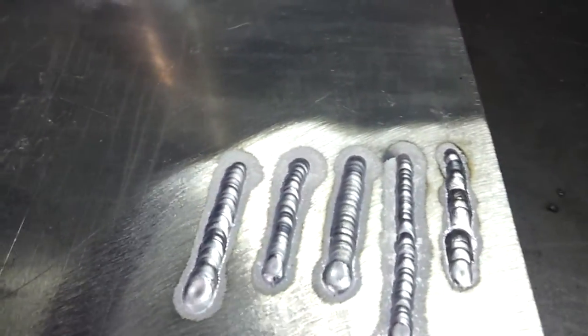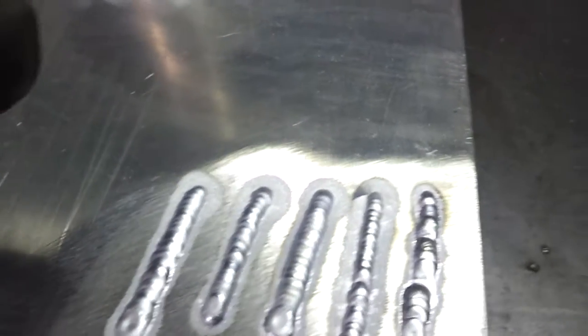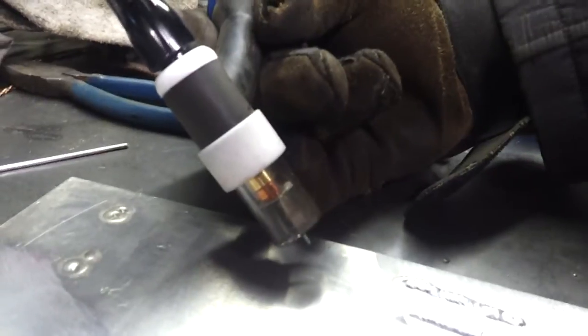What I noticed is when I first started I had a tendency to angle the torch — I was coming in with the torch at this angle and I was having a lot of problems. The straighter up I kept it, the cleaner the welds were.